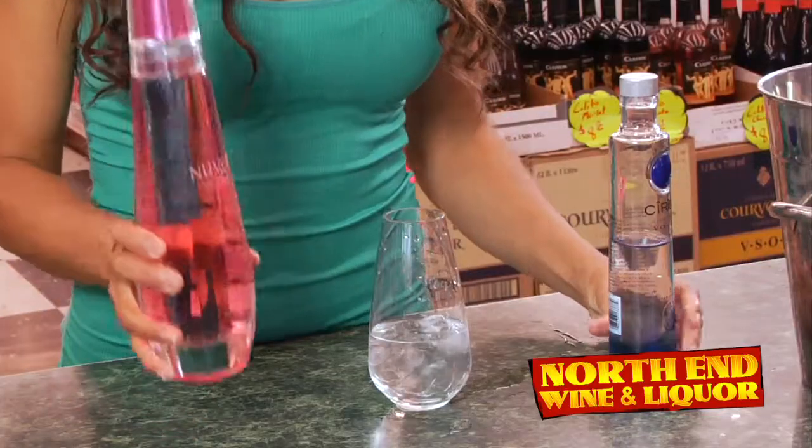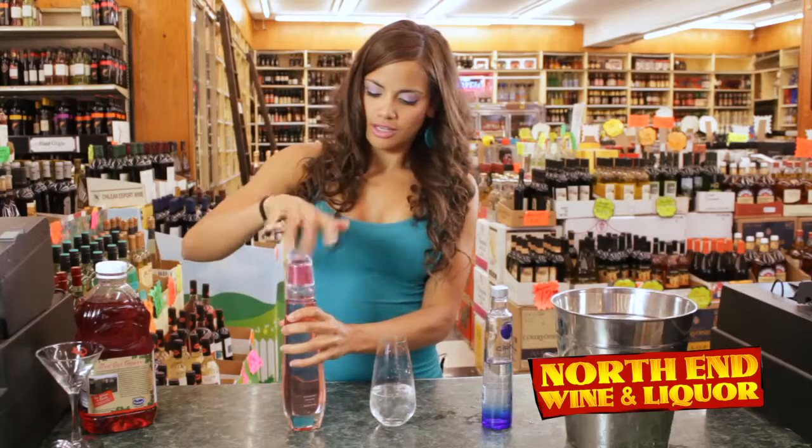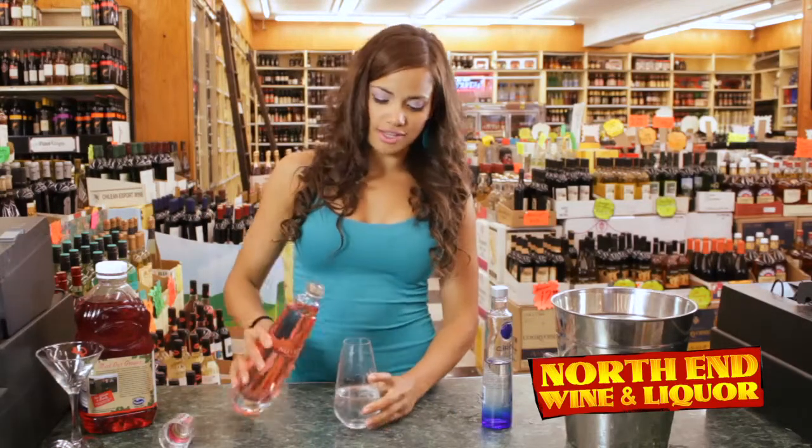Then we're going to take our sweet Nuvo — it's French — and add about two and a half ounces of this.